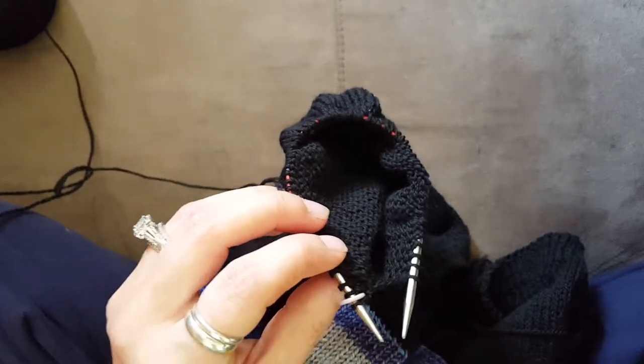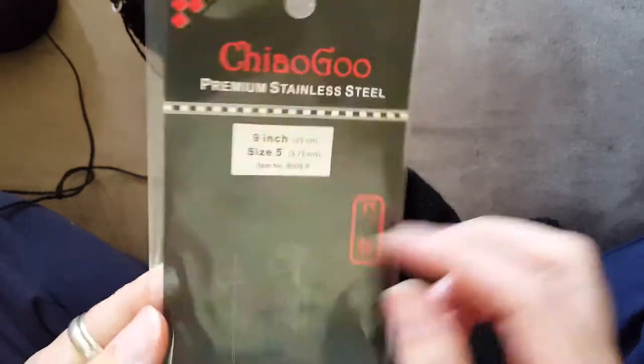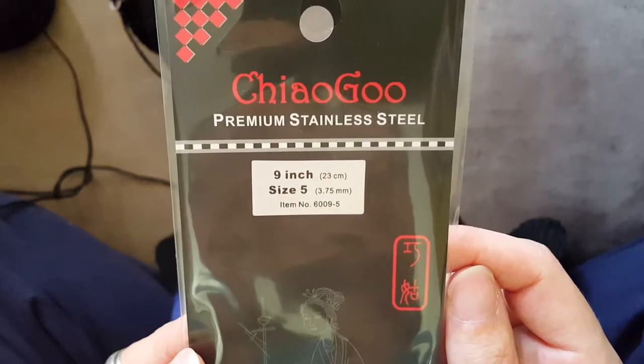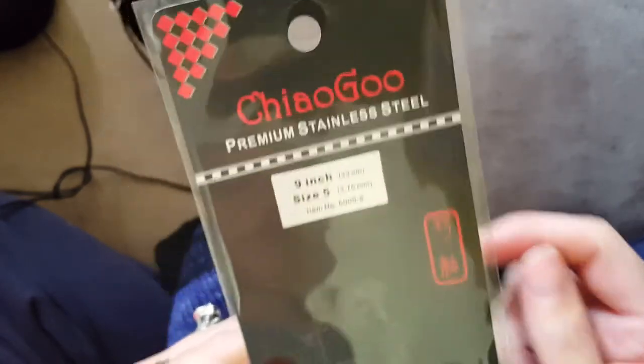Like I said, I ordered them on Amazon — Koi-goo, I think that's how it's pronounced. There you go. Thanks, guys. Subscribe, like the video. And until next time, happy knitting.